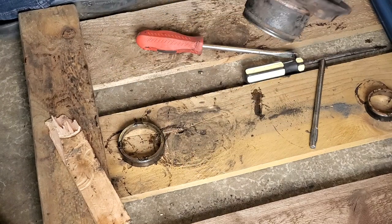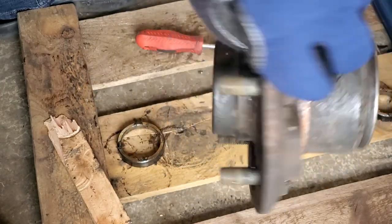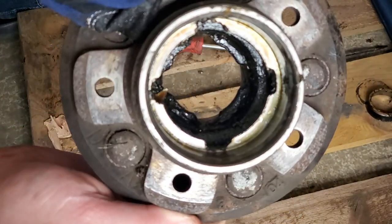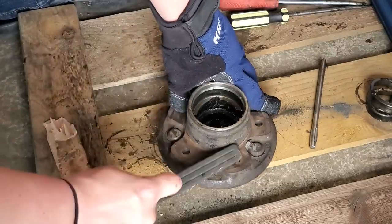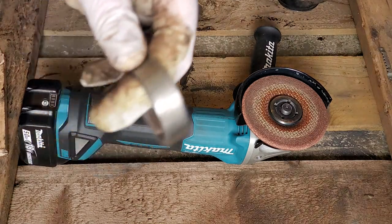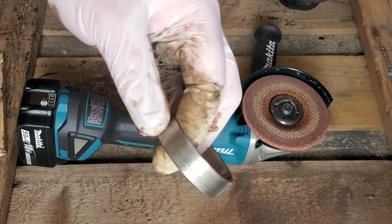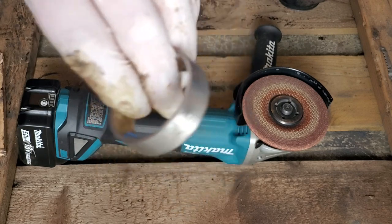I just got the inner bearing race out. You can see the inner and outer spots where the new races are going to go. I'm going to wire brush this whole thing down, spray it out with some brake cleaner, and try to clean it up as best as possible. If you don't have a bearing driver set, the best way I've found to reseat these is to take the old bearing race and grind it down — basically until all the letters are gone on the old bearing. That'll allow you to use this to press in the new bearing so the old one won't get stuck in the hub.